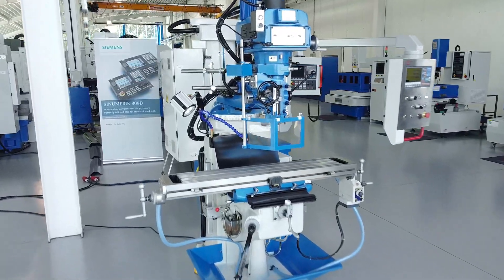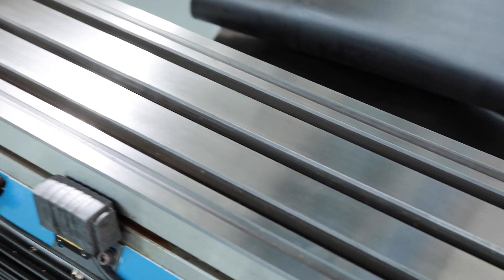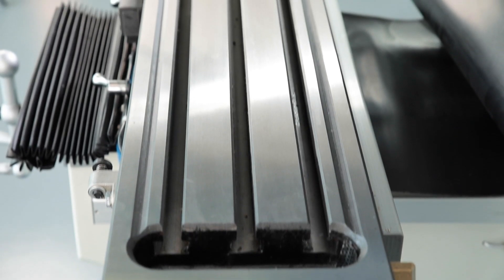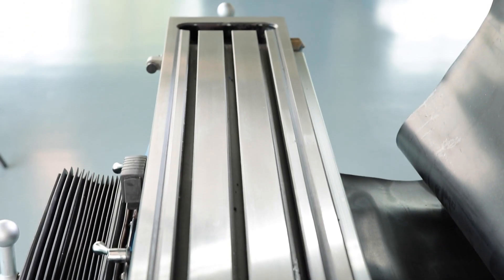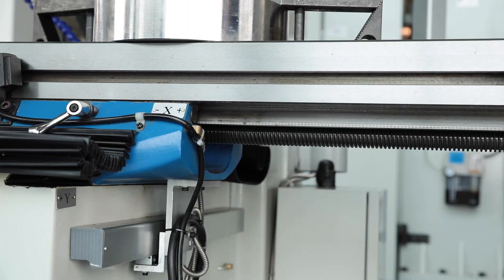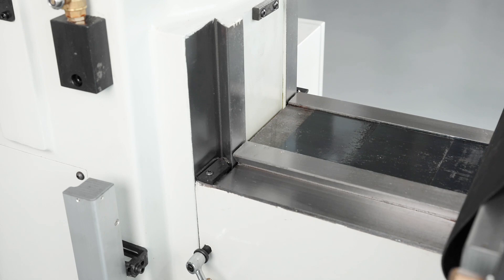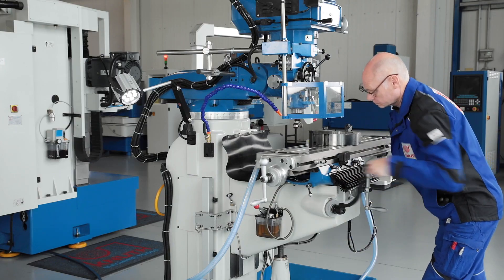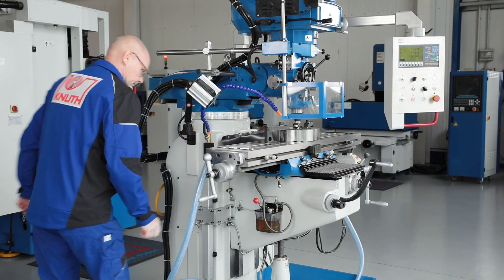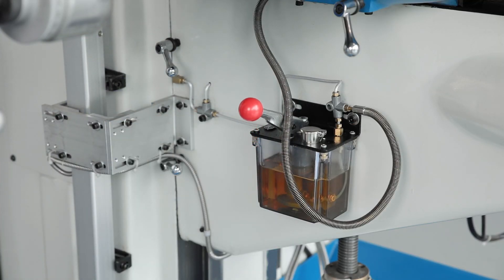The console-style machine base is made of high-strength, heavy-ribbed cast iron. The milling table has a large clamping surface and long travels for this machine segment. The parts and components used are of high quality; all guideways are precision ground and surface hardened. A central lubrication system supplies lubricant to the guides on all axes and simplifies the maintenance routine.